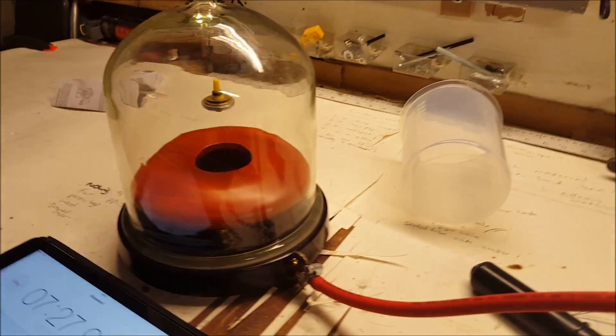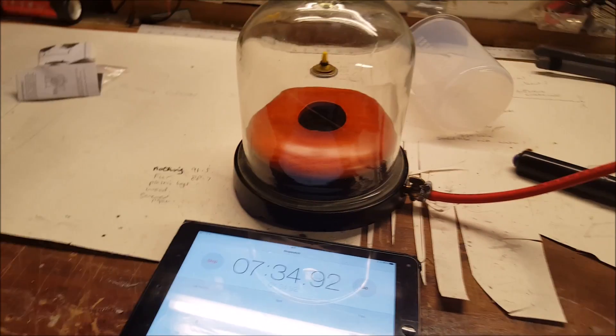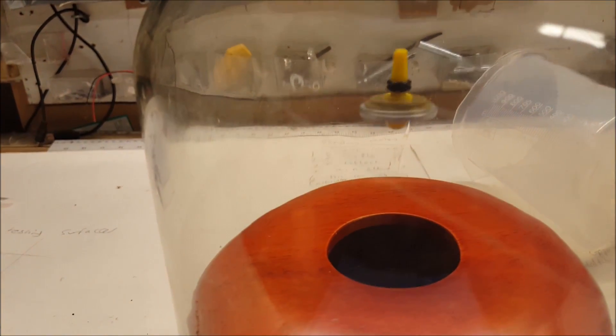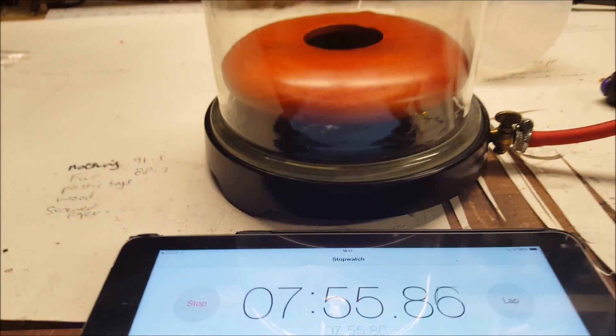Your body is used to having 14.6 pounds of air pressure all around it constantly, so you start to expand. The latest theories say that you would not exactly explode, but your blood capillaries would burst — so pretty gross really — and you would definitely inflate because of your blood pressure inside. I put marshmallows in there to show what would happen in a vacuum, which is quite a common experiment in vacuum chambers.